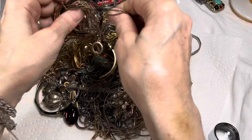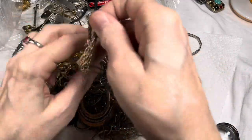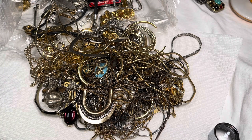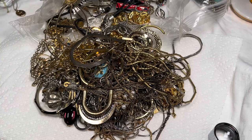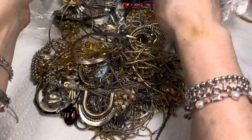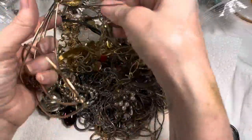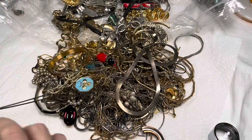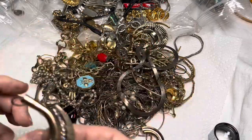I hesitate to undo the clasp because I don't want to lose any of the pendants. I'm going to move this whole tray thing to the side so I don't have to reach in front of the camera. These things will cause a tangle — any kind of bigger pieces like that, obviously. A bracelet is a necklace.